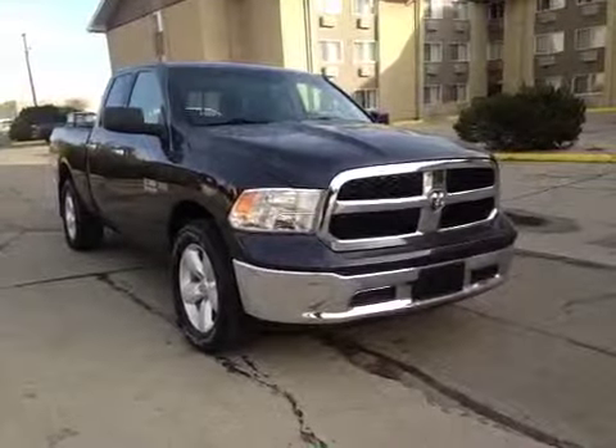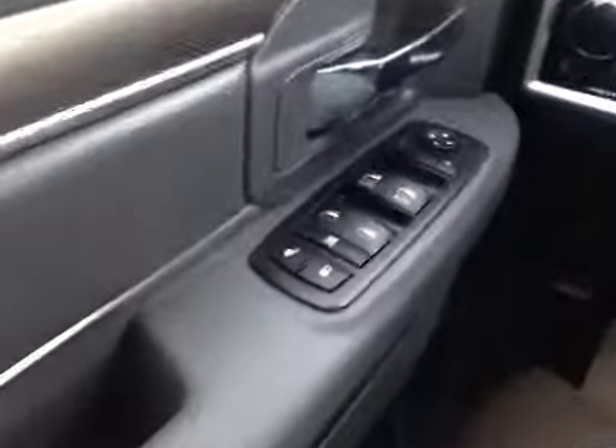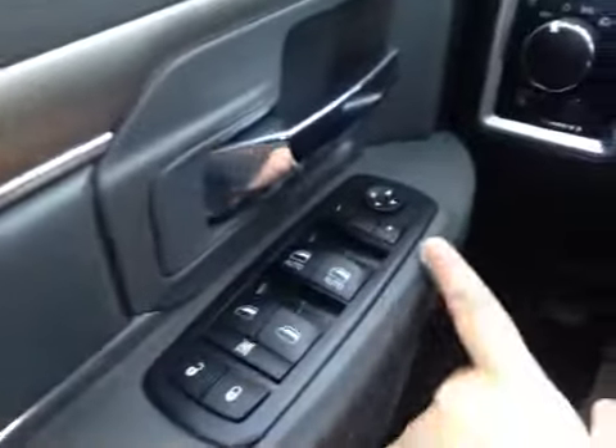Thank you for visiting. We're proud to show you this 2013 Ram 1500. On the driver side we have power windows, power locks, power mirrors, and power driver seat.